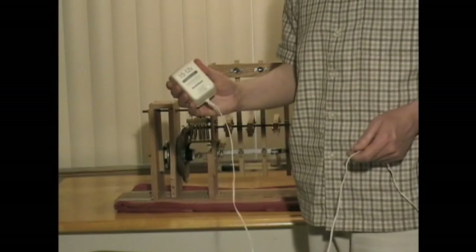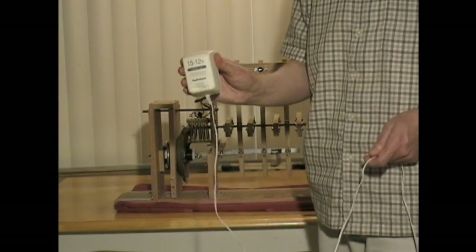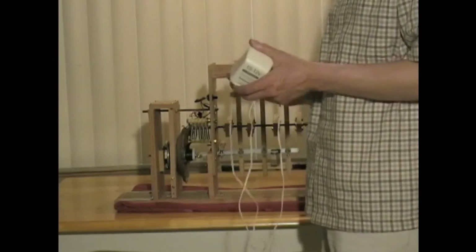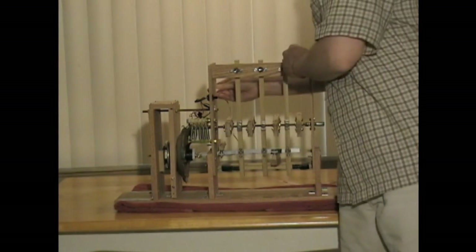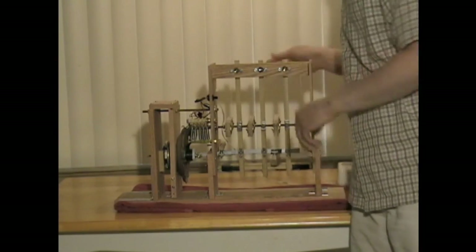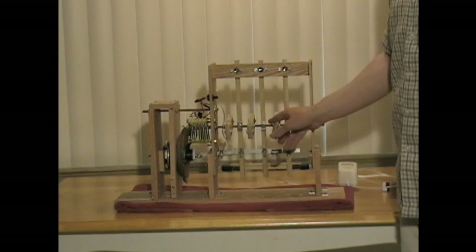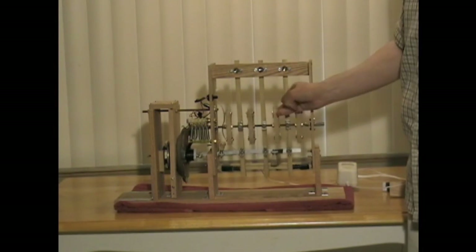Using a RadioShack plug, I have it set on 12 volts — it's 300 milliamps or 0.3 amps. You can see as I rotate it a little bit, see how the speaker goes in and out and causes it to go in and out.